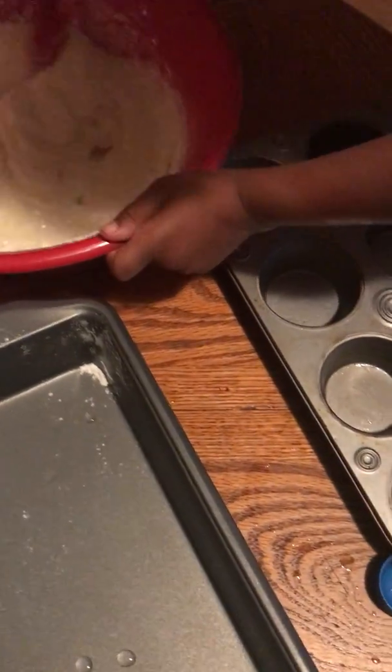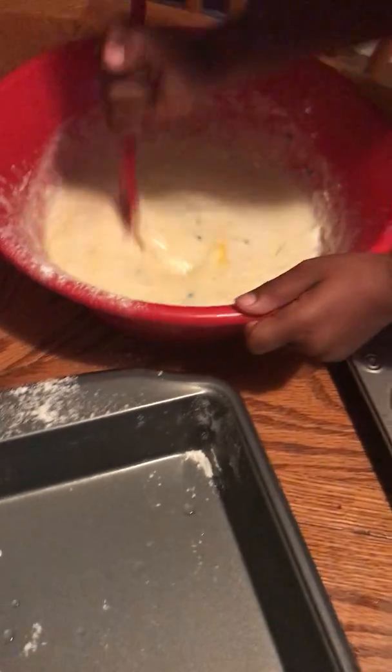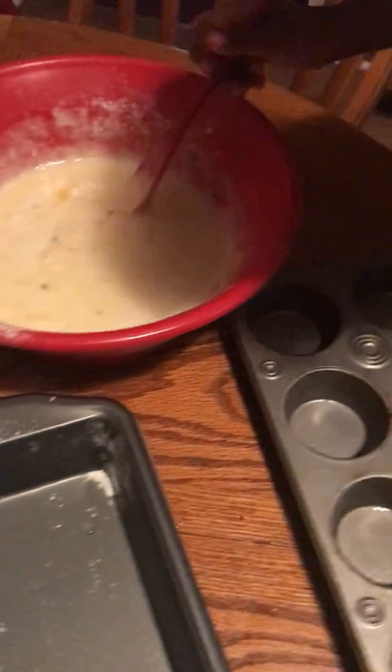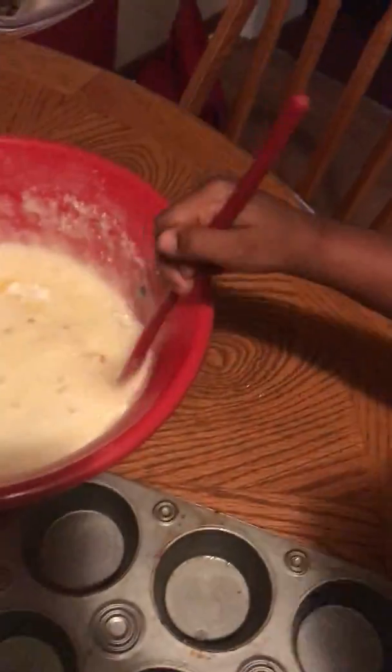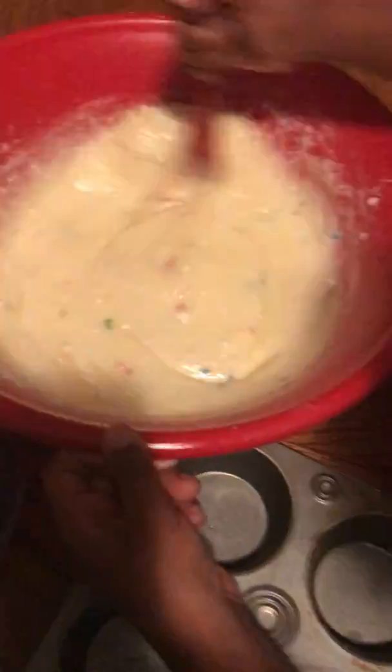Guys, y'all can't do it because it's icing. We've got to put the icing on last. So instead of doing a cake, we're going to do cupcakes. Cupcakes. Keep stirring. Do you want me to help you out? Yeah. Hey, Daddy — this sounds good.